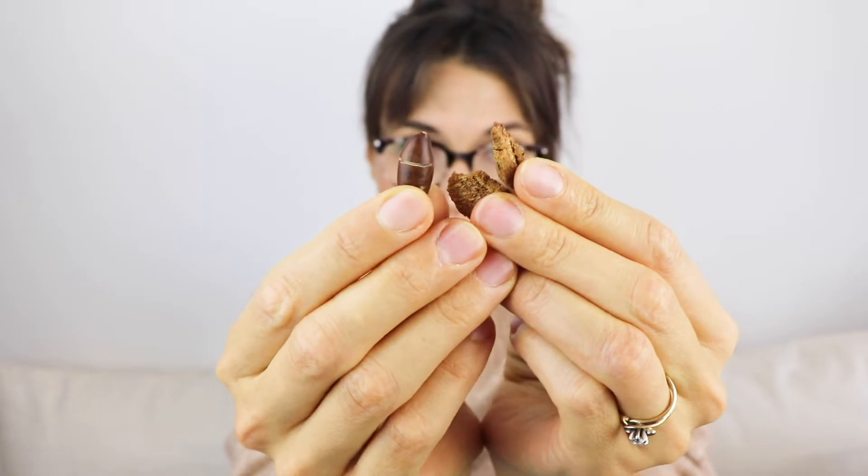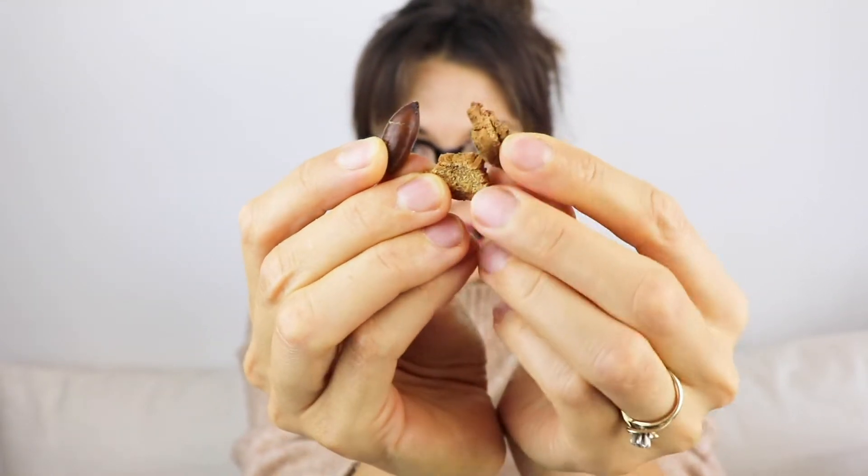Justin also told me about their trail mix. I had seen it online and wondered what they were putting in there — to me trail mix is nuts, seeds, and dried fruit. This is actually dehydrated Baruzeiro tree fruit, chopped up and dehydrated, combined with the Baru nut. So in the trail mix you've got the Baru nut and then these little bits of dehydrated Baruzeiro tree fruit, which are super crunchy.